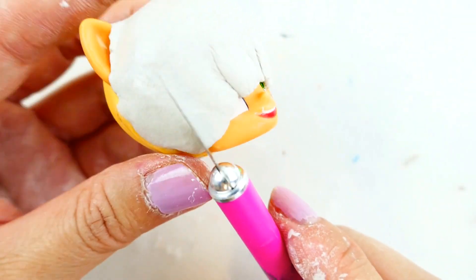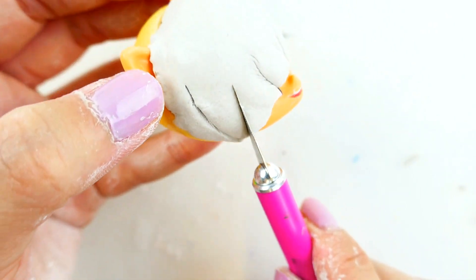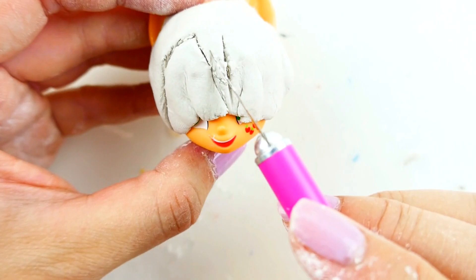Next, using some clay, we're going to shape her bangs. I'm going to start with a larger piece of clay here and then cut out the bangs using an exacto knife.